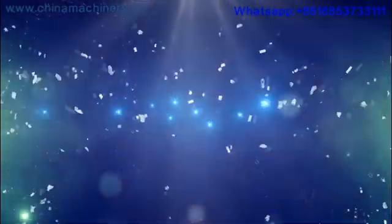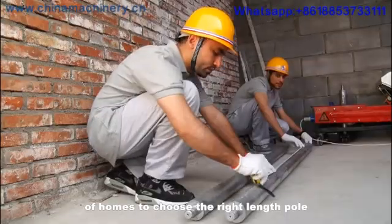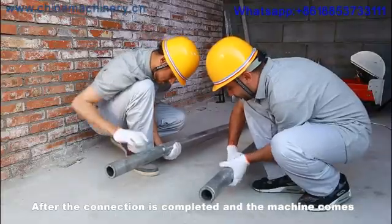Installation steps of our machine. Step 1: According to the height of the construction site, choose the right length pole. Step 2: Connect the first section pole to the second pole.